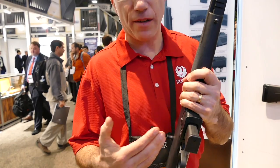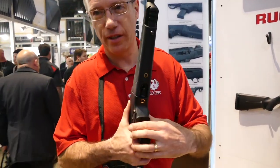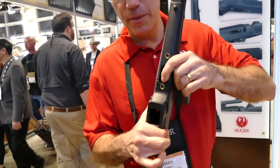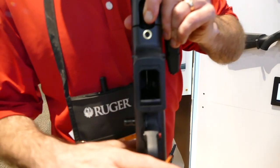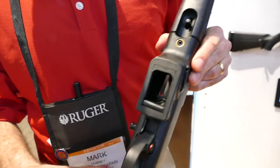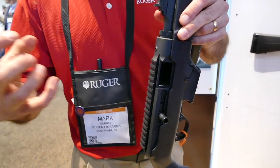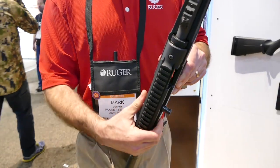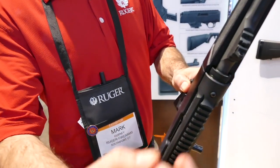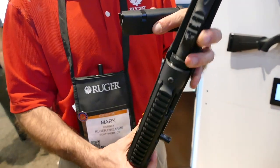So the gun comes out of the box set up for an SR9 mag. But we have this little module here — you can see the little picture frame here. How easy is it to install? It is a piece of cake. You pop out the action screws — actually just loosen them — lift the action out of the stock, press the mag release, and just lift the module off. Keep the mag release in, drop the new module in, snap up and you're ready to go. Even I can do it — if I can do it, you guys can do it.